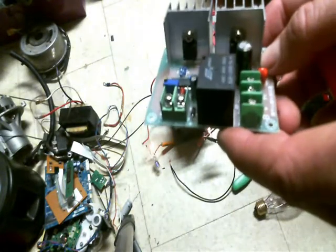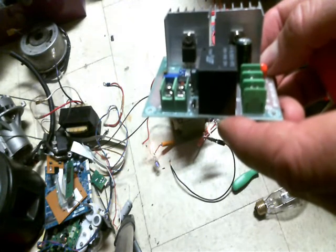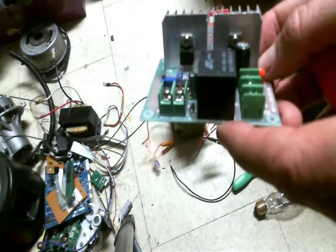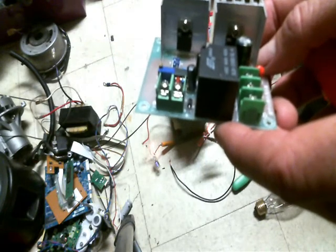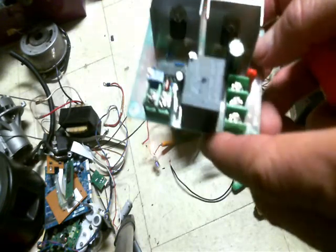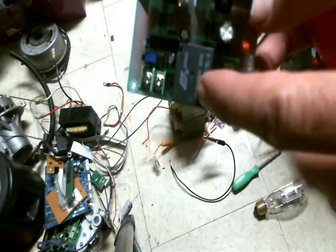If you look inside there, I believe they're either transistors or MOSFETs — I hadn't even taken the time to pay attention. But anyway, they've got a relay right here.